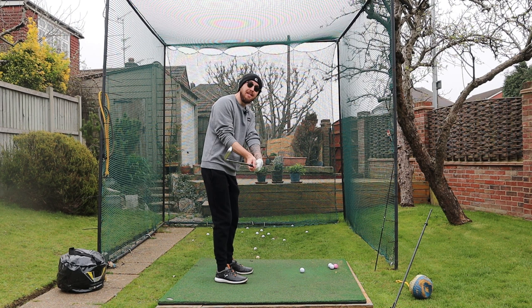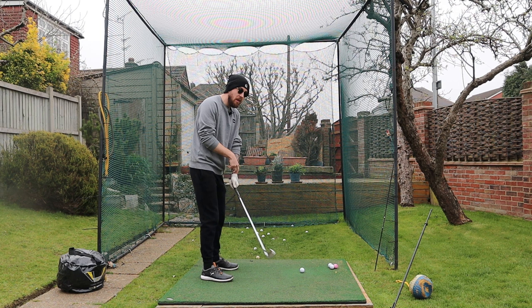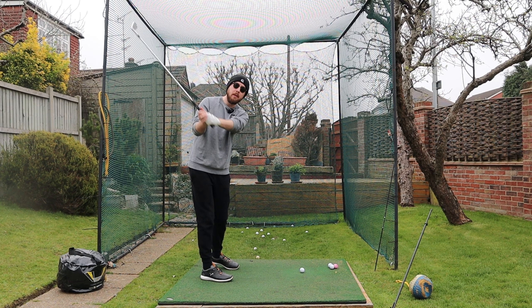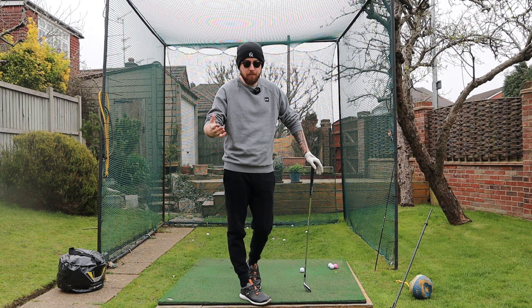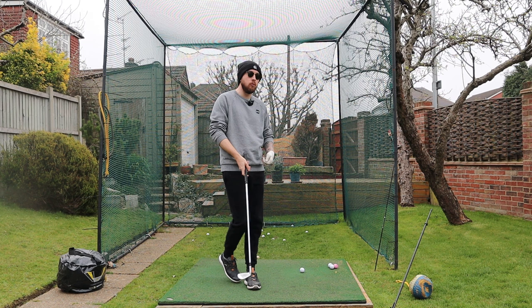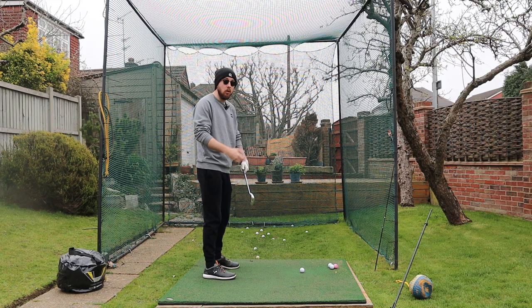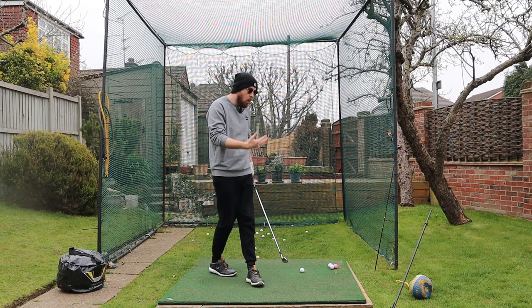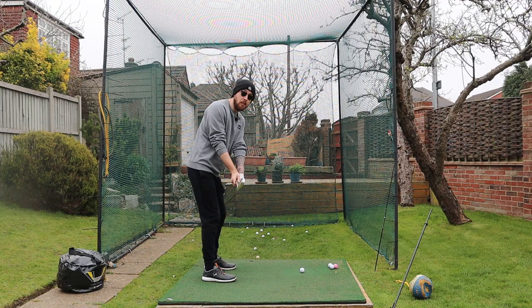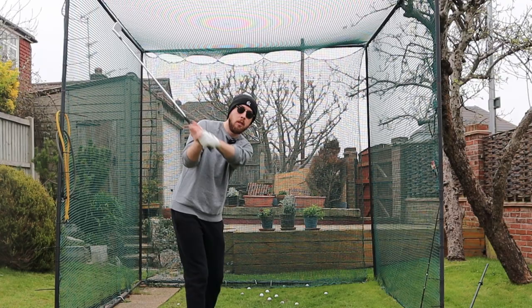If you swing with a flat left wrist — as you would with a standard grip but with a weak left hand grip — of course the club face is going to get open. That's why most pros try to change this because they don't understand wrist angles, which amazes me. It's one of the most basic things in golf instruction. So if you bow that left wrist with a weak grip, you've just negated the weakness of that grip in terms of what it does to the club face. You can then easily square up the club face just by bowing the left wrist.